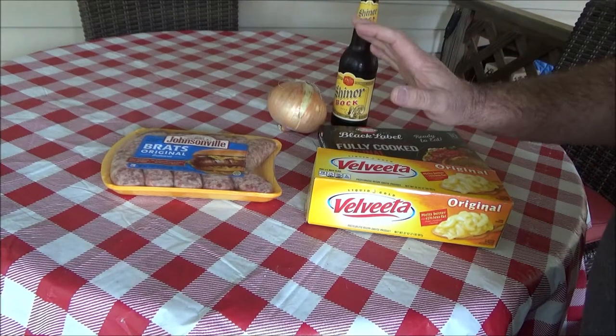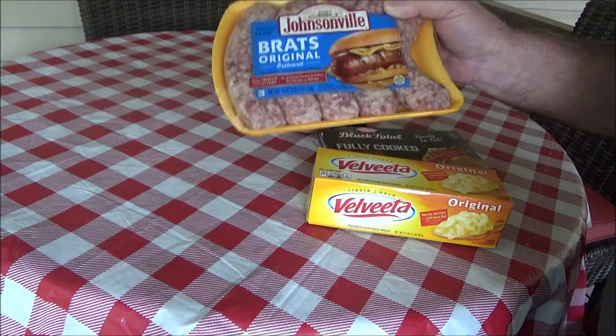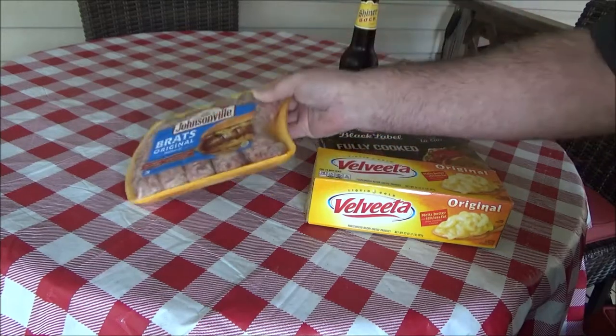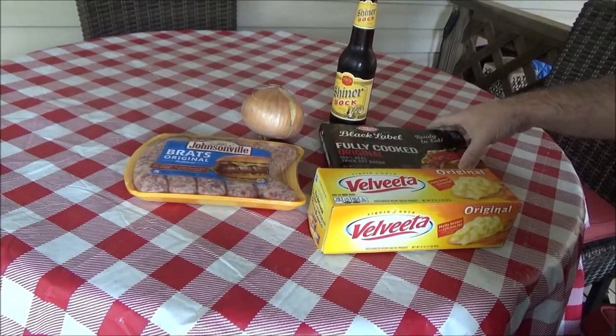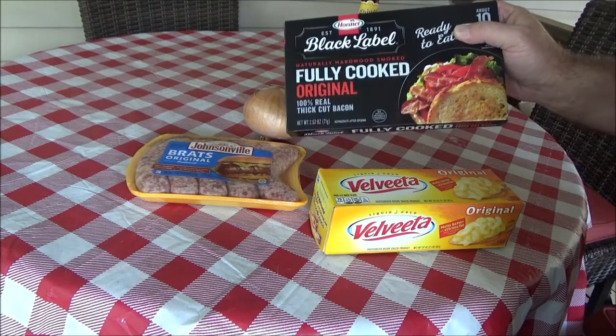Alright, these are our ingredients for our brats today. We've got some brats — this is Johnsonville, there is no other brat besides Johnsonville, these are the best brats in the world. We're going to use half a sweet yellow onion, some Velveeta cheese, and we're going to use some fully cooked bacon here.